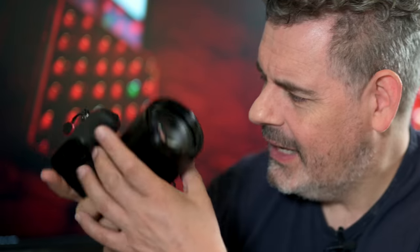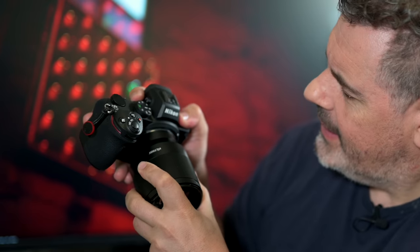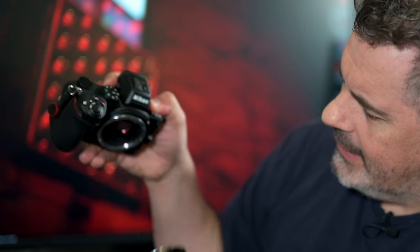The only point I can come up with so far is that when detaching it from the mount, it just sticks slightly. I'm not sure what that is, and perhaps this is an early pre-production model. I don't really know. Other than that, I find it to be brilliant.